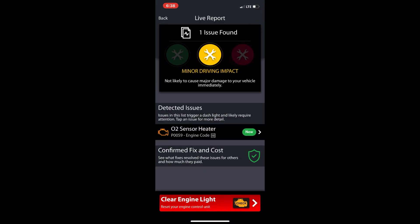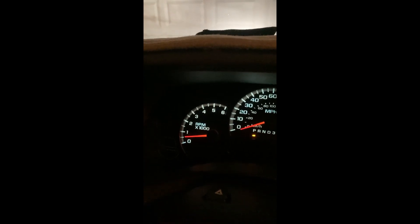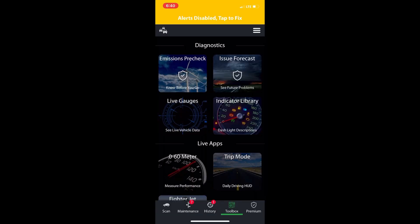If we don't want that code, we go down here below and hit 'clear engine light.' And as you can see, the engine light is gone.